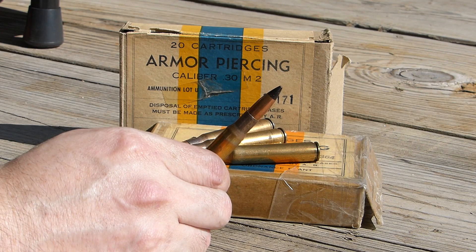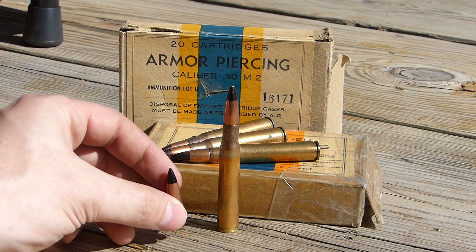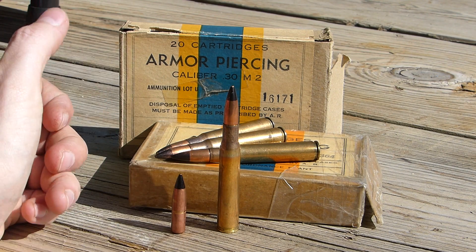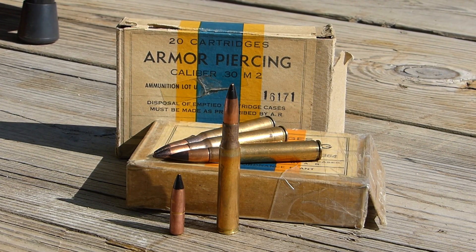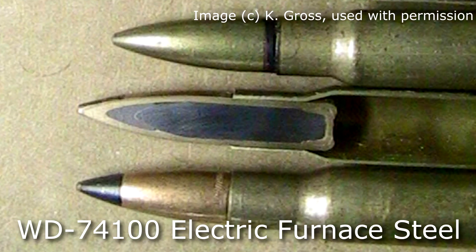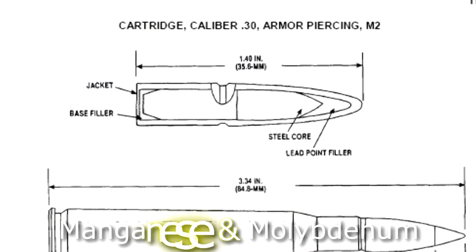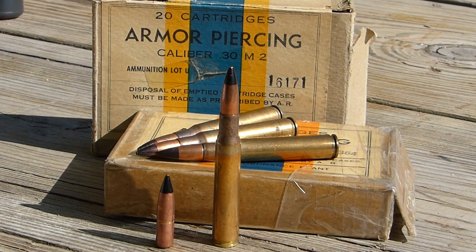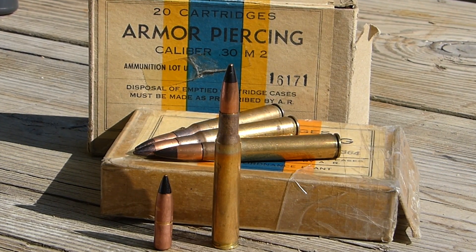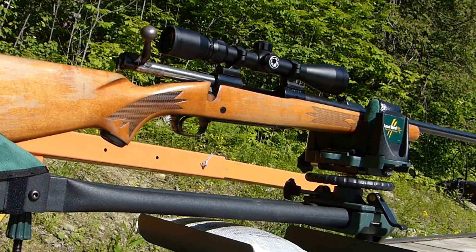These rounds were adopted around 1940 or just before. The projectile weighs about 165 grains and originally had a 4% tungsten core called WD-74100 electric furnace steel. In 1942, the core was changed to an alloy of manganese and molybdenum steel, though from everything I've heard and read, there was little to no difference in penetration between those two cores.